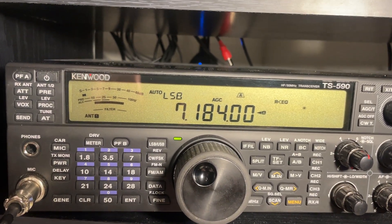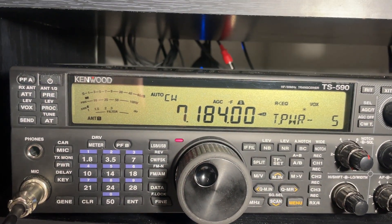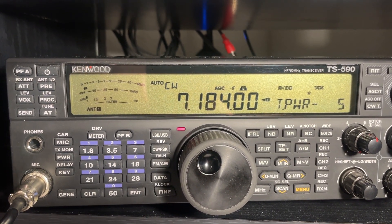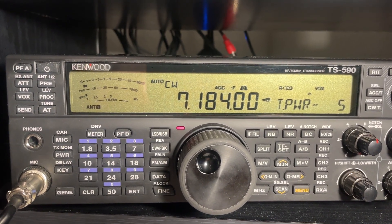We can do things like program buttons. For example, the PFA button here I've got set to transmit at 5 watts. You'll see the radio says 5, the red light shows power is going out, and our SWR match with that little power is perfect in this case.